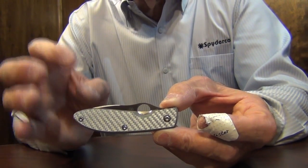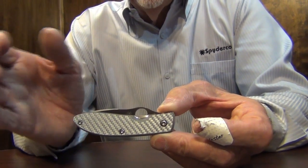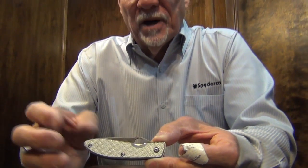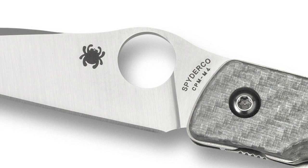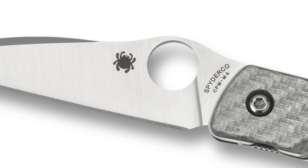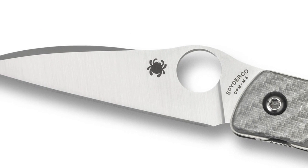The liners are titanium for lightweight and strength. The blade steel is M4, and on a small utility gentleman's folder, I feel like a wharncliffe or a modified wharncliffe is maybe a little better choice of blade configuration.